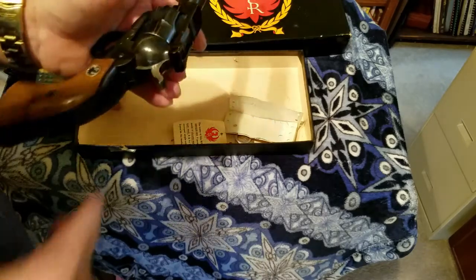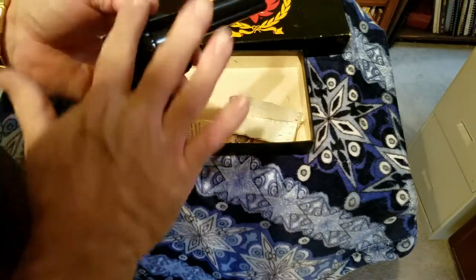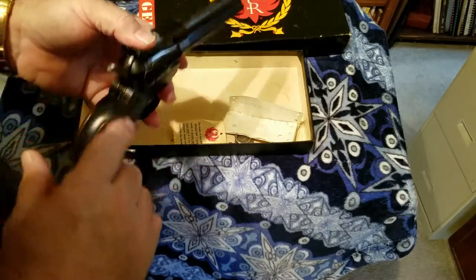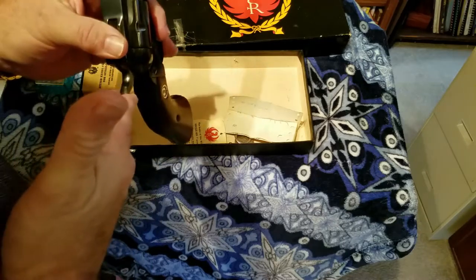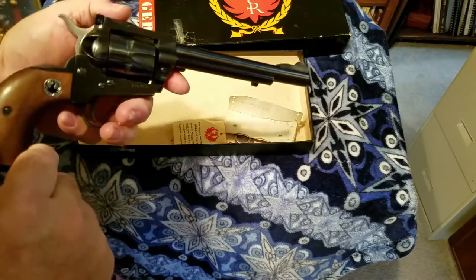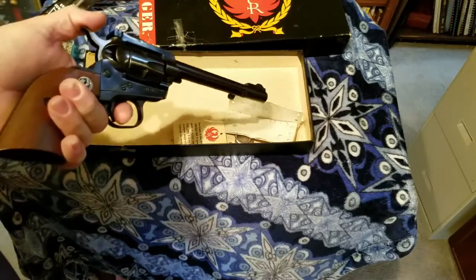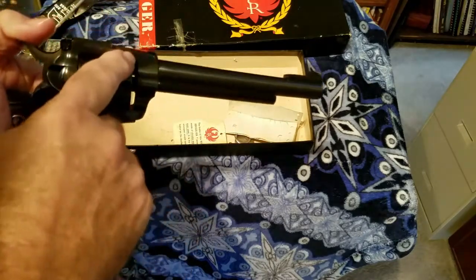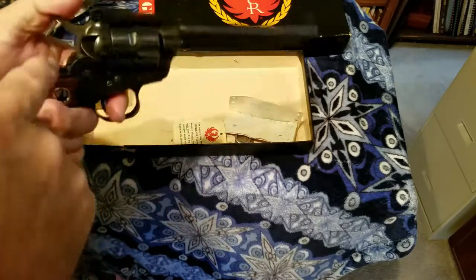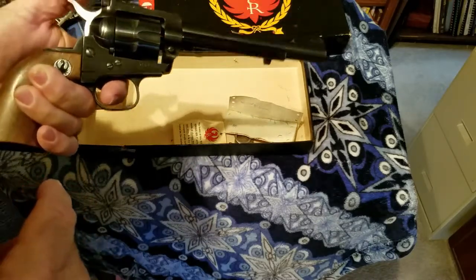In about 1972 Ruger made a new version that had a sliding platform inside that would protect the firing pin from being struck even if you dropped it on the trigger. They recalled all of the older ones to make that repair. Anybody who uses a Single Six knows: never put a cartridge in the top cylinder just in case you drop it and it hits the hammer — that's generally what you do with a Single Six.